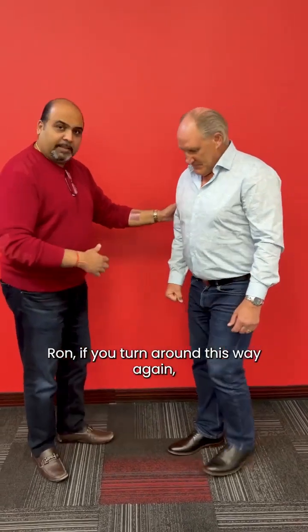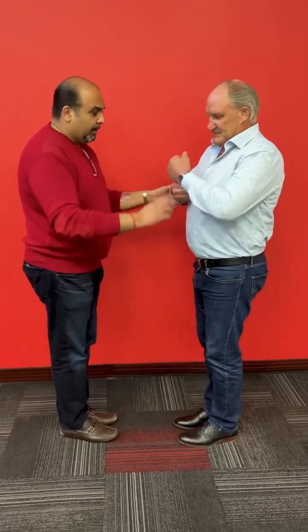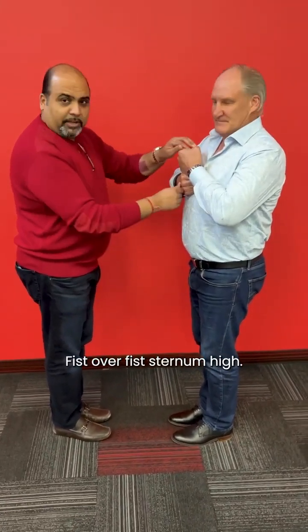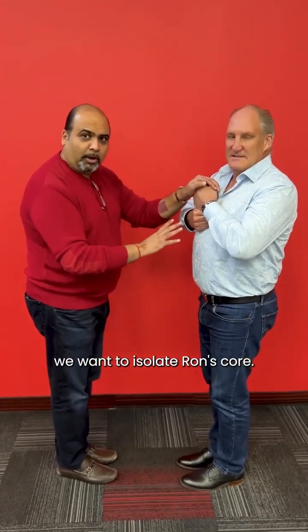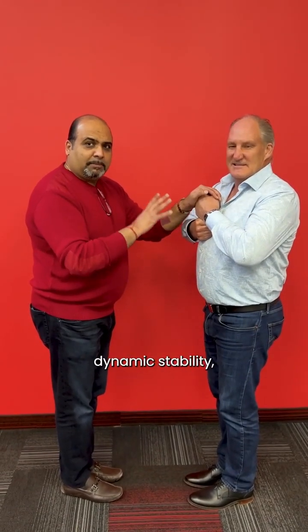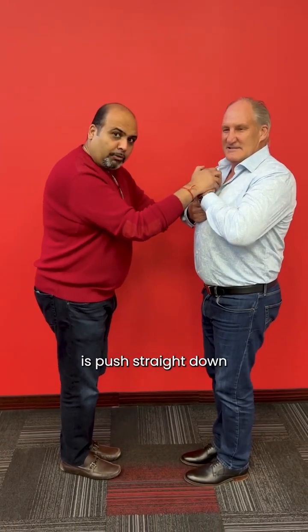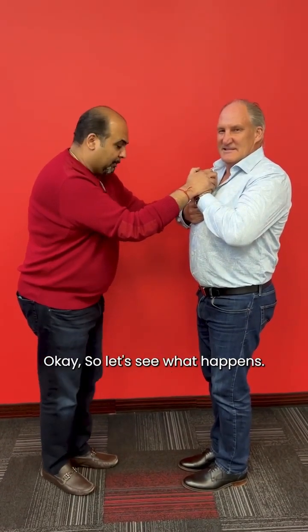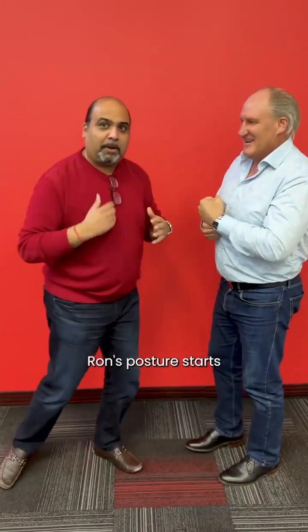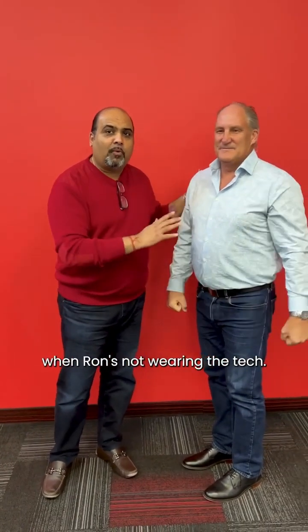Now we're going to do dynamic stability. Ron, turn around this way. What you want is to have the person you're testing with feet together, fist over fist, sternum high. The reason we do this is we want to isolate Ron's core so his natural dynamic stability is the only thing we're measuring. We're going to push straight down and challenge Ron's dynamic stability. Naturally, Ron's posture starts to change and come forward — that's what happens when Ron's not wearing the tech.